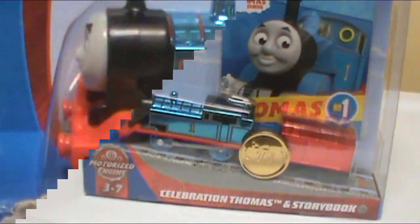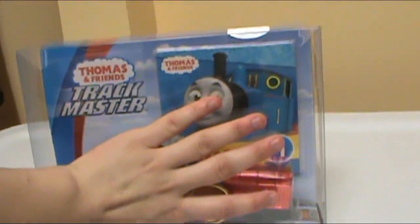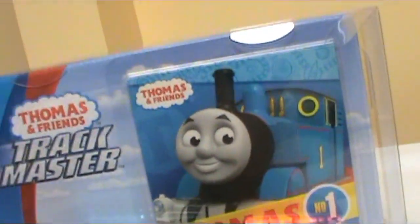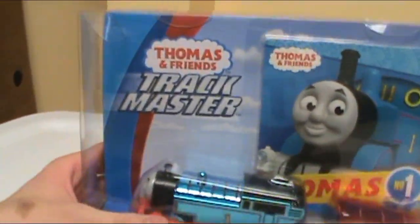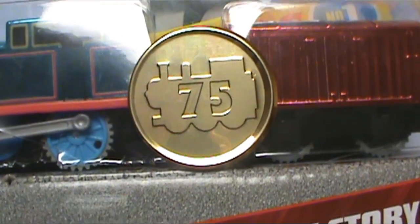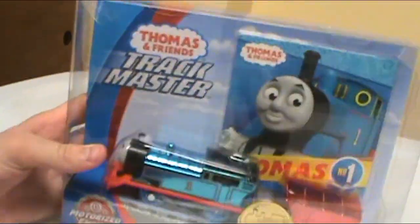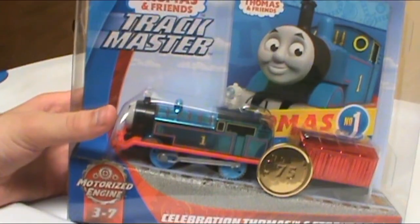Let's take a look at the packaging. It's a pretty big box — here's my handprint compared to the box, it is much bigger than my hand. It's got the big Thomas and Friends Trackmaster logo up top. There's a book in the back, which I would have never known was a book if I hadn't known beforehand — I would have thought it was just a cool picture or a piece of cardboard. It's clear plastic, so at least you can see all what you're getting.